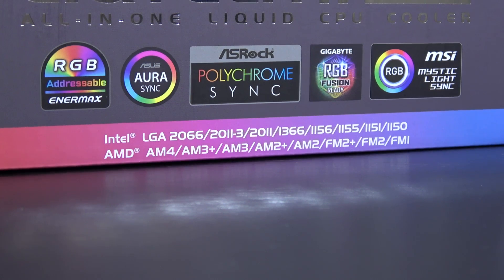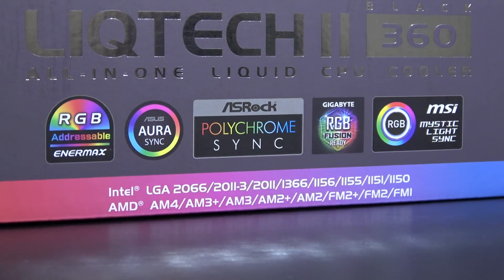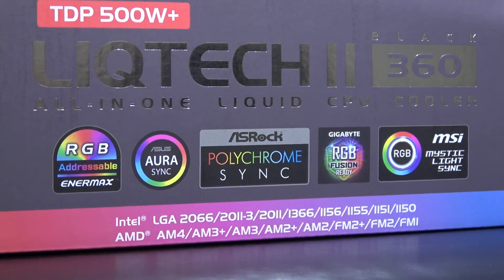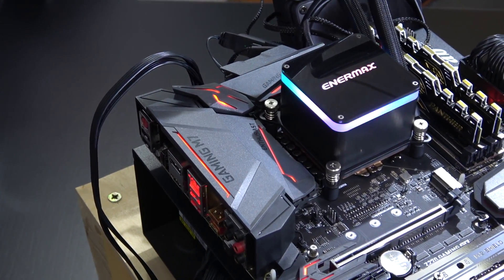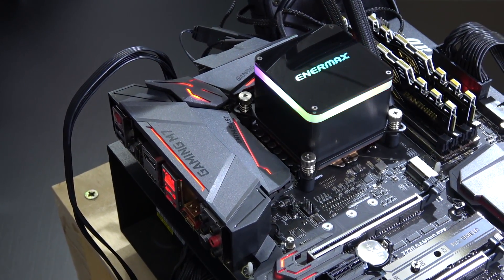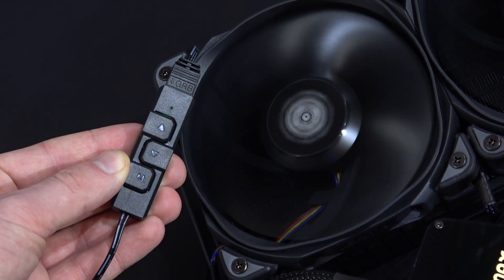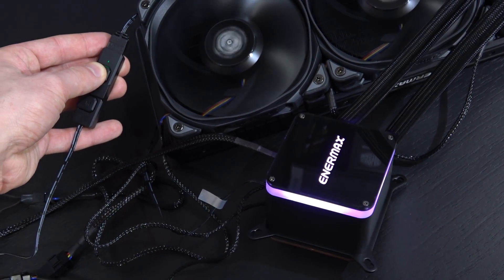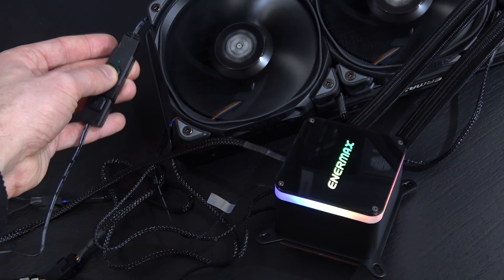Since some of you will surely be asking — yes, ASUS Aura Sync, ASRock Polychrome Sync, Gigabyte RGB Fusion and MSI Mystic Light Sync are all fully supported. However, not all of us own a motherboard equipped with one of those new 5V ARGB headers. And that's where Enermax comes in again — they kindly include an RGB controller that comes with 10 effects, and brightness as well as speed of those effects can be controlled.